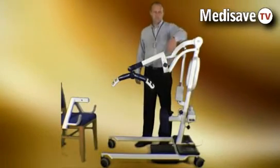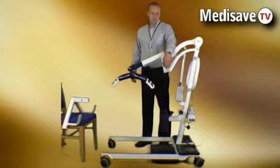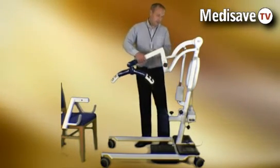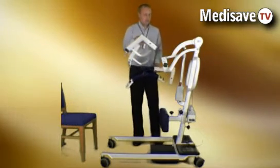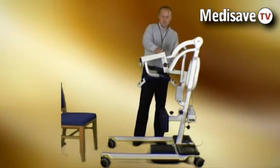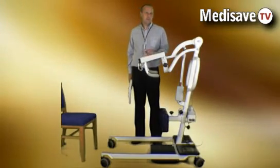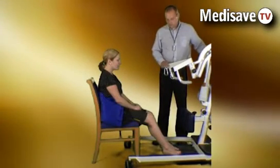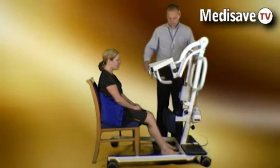The locomotor multi-lift hoist features a dual function where the spreader bar head can be removed and replaced with the stander head, giving two functions in one machine. In the stander function, the multi-lift is brought to the patient.